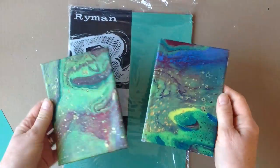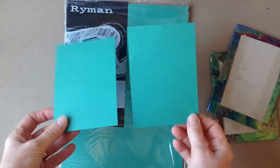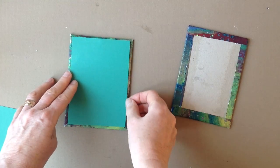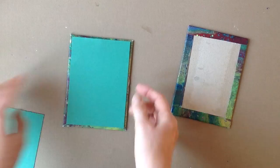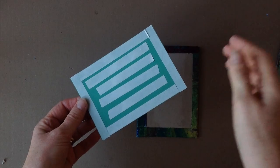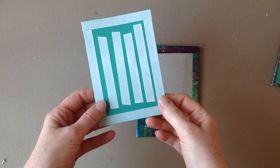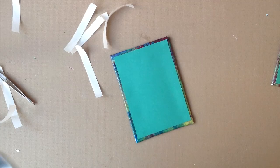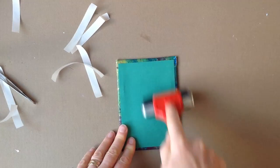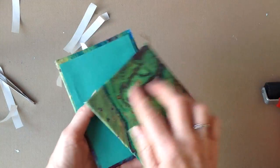For the insides of the covers, I used forest green A4 card and again used double-sided tape to stick that down. Here's how much double-sided tape I put onto the card, and when I stick it down I use a brayer to roll over it and make sure that every single inch of that sticky tape is in contact with the cardboard and the cover.